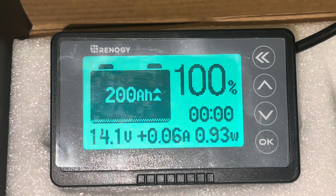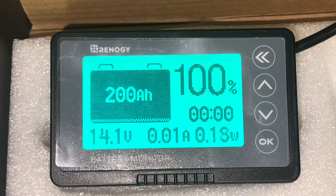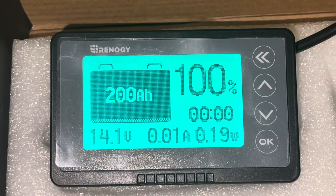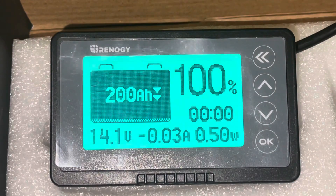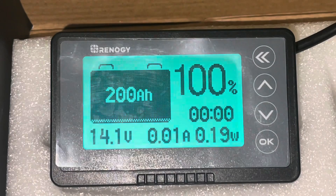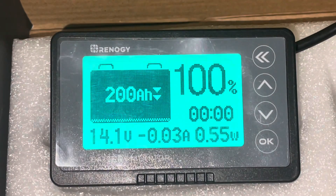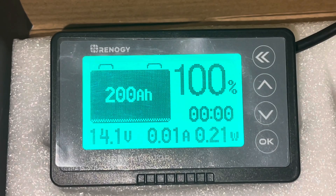It still says we're charging — again, could be picking up some light outside. We turned the charge controller on, so now we'll see what's happening. Looks like it's taking some power, about 0.01 amps. We'll flip on the solar panels now to see if we get anything. We've flipped on the solar panels and we don't have anything — just fractions.